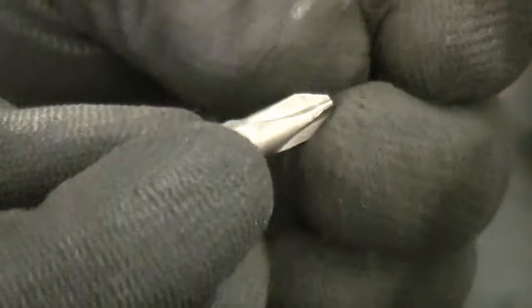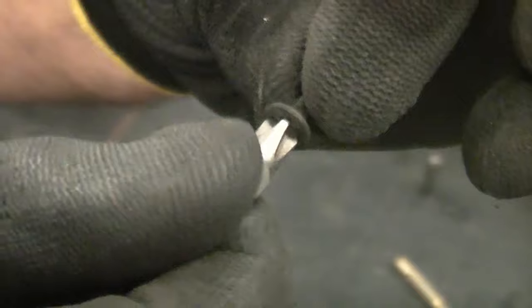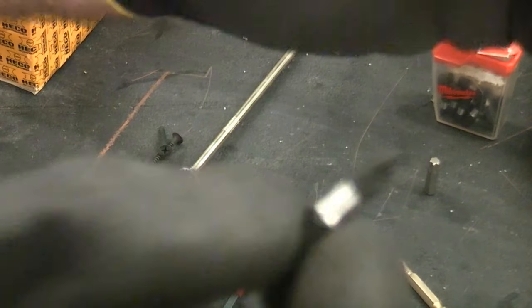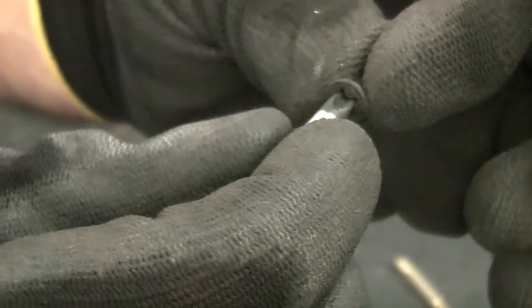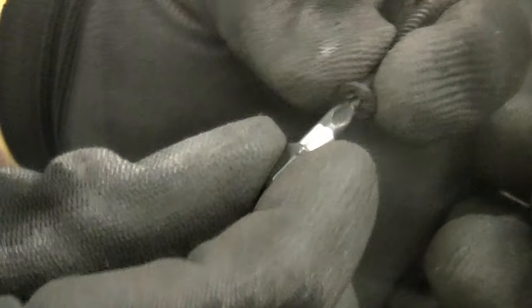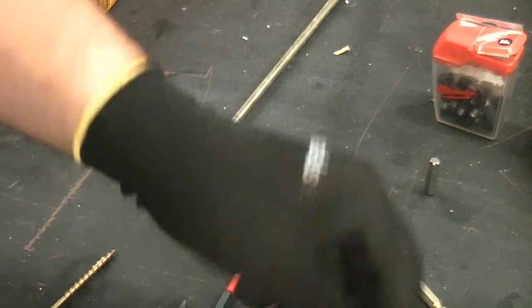If you look at this screw — a black phosphated drywall screw — you can see that it has a Phillips head. This Phillips number two will fit in there perfectly and drive that screw absolutely no problem at all. If you were to try and use the PZ2 bit in there, it will actually fit but it's not a good fit, and as soon as you start to drive it, it will cam out and you will damage the screw and possibly damage your screwdriver bit. You have to be aware that there are both Posidriv and Phillips screws.